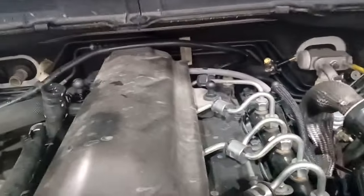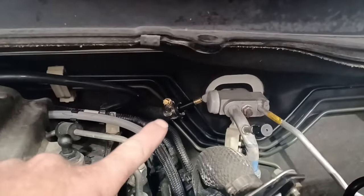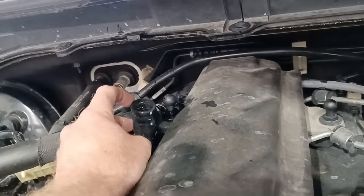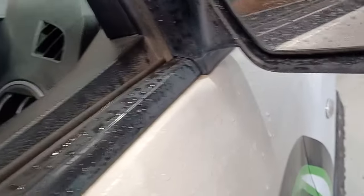Mazda BT-50 or Ford Ranger EGR. We've just got the hose off the valve there — blocked, I've just stuck a valve in it with a hose clamp. This is the hose off the other end that goes to the heater. So all we're working with is the EGR cooler. Start her up.